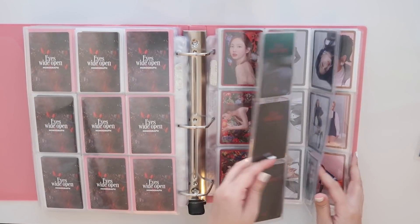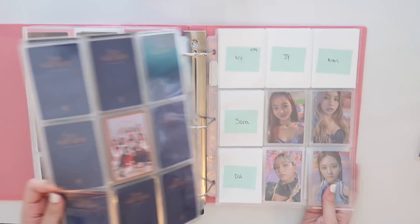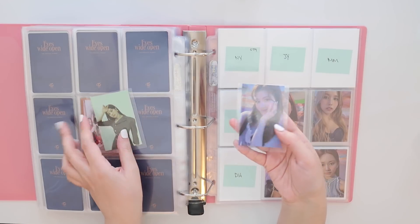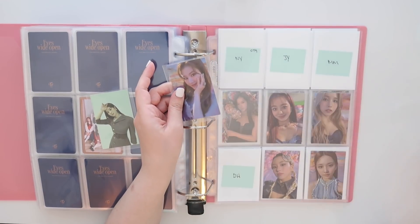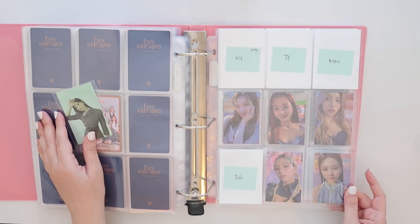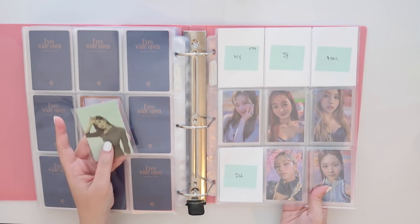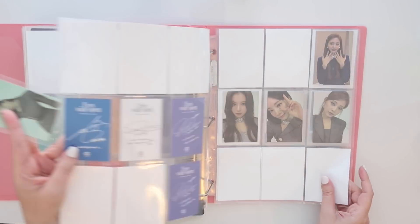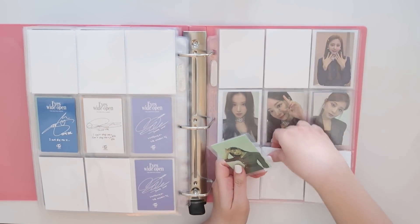We are going into Eyes Wide Open — my brain just went blank. I actually bought these from a really lovely person on Instagram, and this is going to go into my OT9 set for this one. That looks good — we've got Sana, and then I just have this one of Dahyun, and I think I'm just going to put her right here.